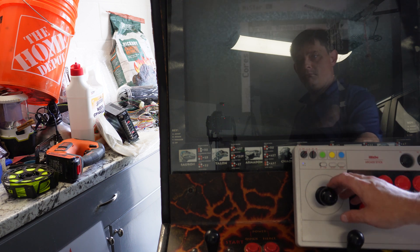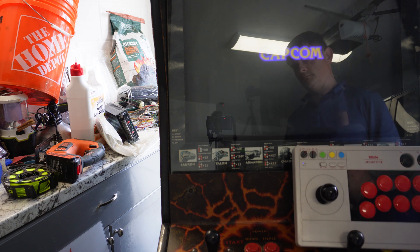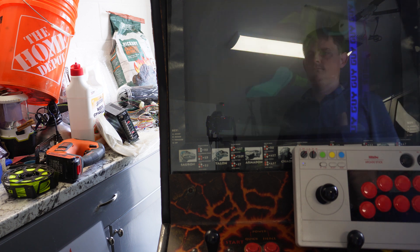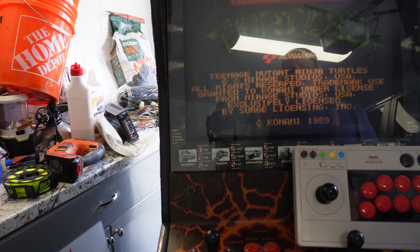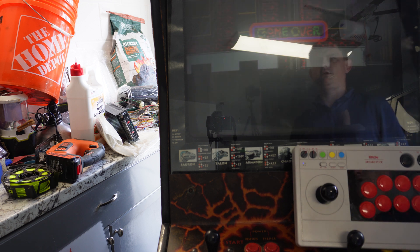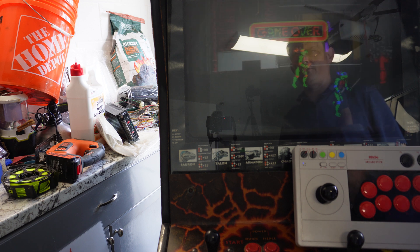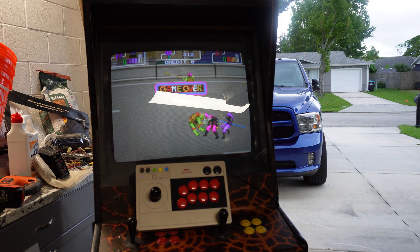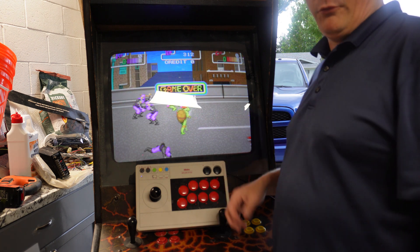That looks much better. It could probably be a little bit brighter, and I definitely need to degauss it — I've got some really bad colors up here. So I think I'm going to degauss it first and then try and adjust the brightness up just a little bit. I got the monitor degaussed and adjusted — it's nice and bright and looks good.